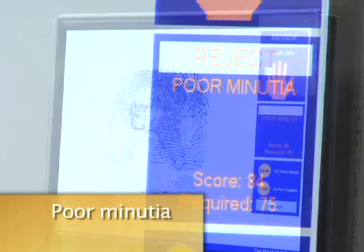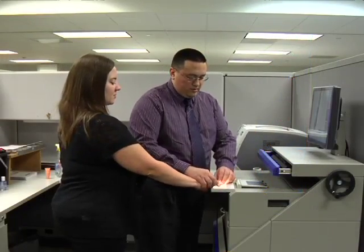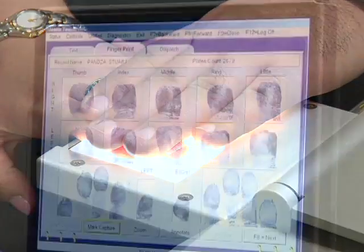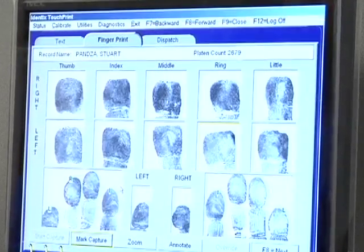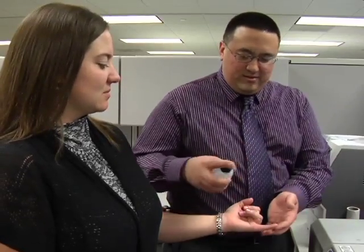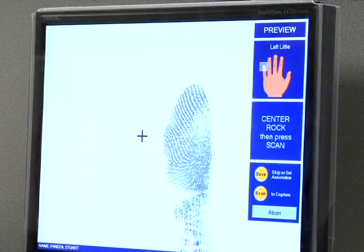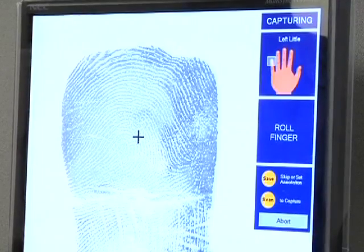Poor minutia. This is one of the more complicated errors. Usually this happens if you applied too much pressure, or the ridges and valleys of the subject's fingerprints are too close for the machine to identify. If you believe that you applied too much pressure, try retaking the image with less pressure. If you believe it's due to the composition of your subject's fingerprints, try this technique: spray the subject's fingertips with a little water, apply just enough pressure to see the image, then roll the finger very slowly. This will cause the image to darken through exposure as opposed to pressure.